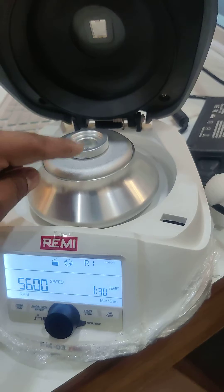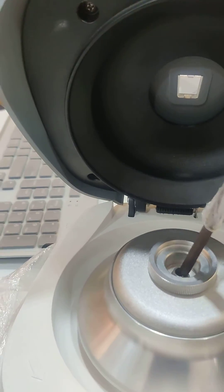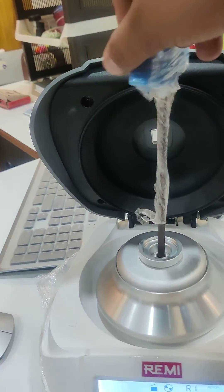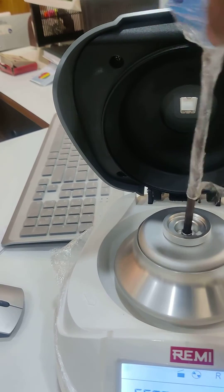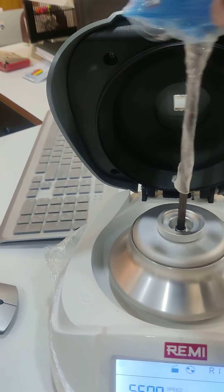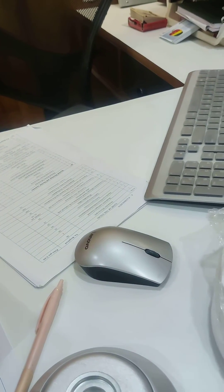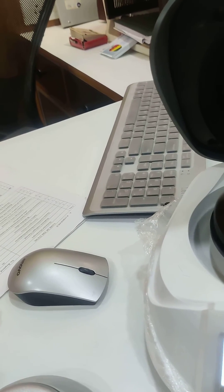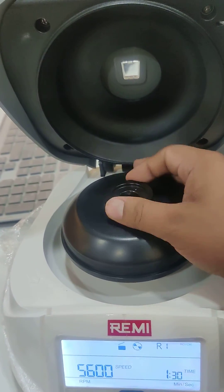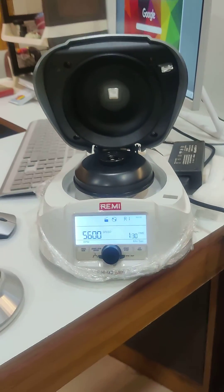The lid will open. There are two heads in this machine. To change the head, take the tool that comes along with the machine and rotate it. Then place the other head and mount it tightly. Take the tool again and tighten it up. That is how you change the head.